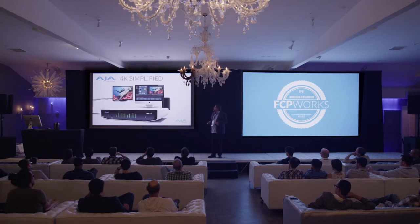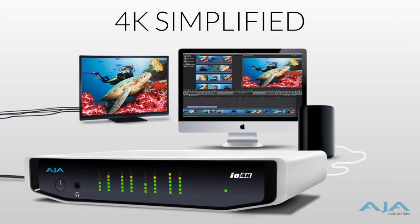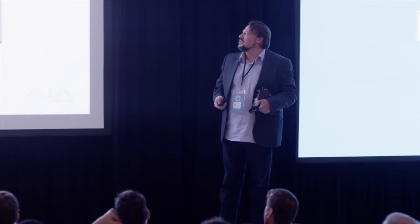The process of making your life simpler means that you still have to interact with professional devices, and 4K simplified is about taking that Thunderbolt port, adding a device like our new I.O. 4K so that you can connect to all the professional equipment you need to.